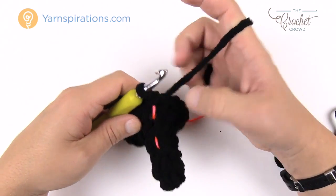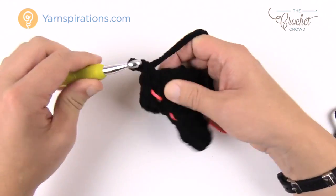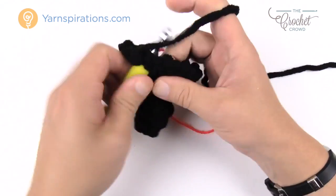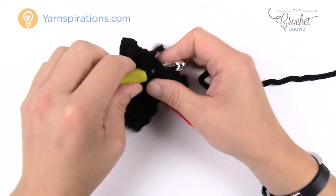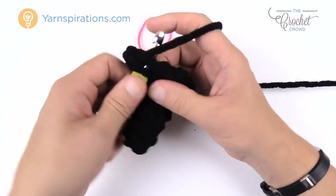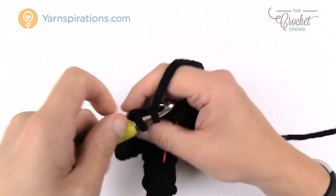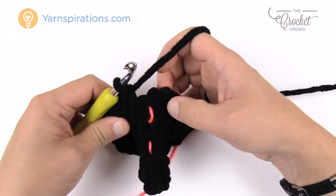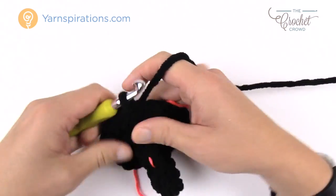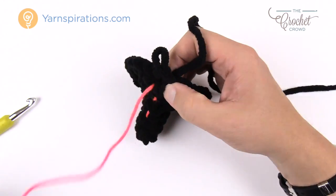Rounds seven and eight are both the same. Chain up one. The first stitch gets two single crochets into the same one, and then the next two single crochets in a row are just one single crochet each. The repeat pattern going all the way around: the next one gets two single crochets into the same stitch, then the next two are single crochets by themselves. Do that all the way around for round seven, then join and move up your stitch marker. Round eight is identical.